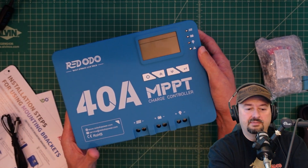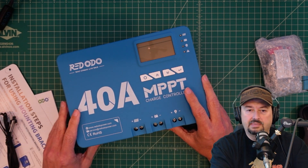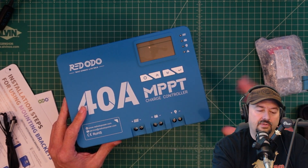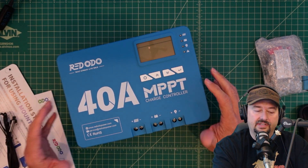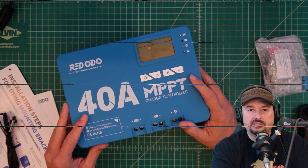There's not a whole lot more to talk about right here, so what I'm going to do is take a look at the instruction manual and figure out how we're going to connect this up. I do want to connect this to some solar panels during this video review. Today is pretty cloudy outside, so we'll probably have to shoot that part tomorrow or the next day and then edit everything together.